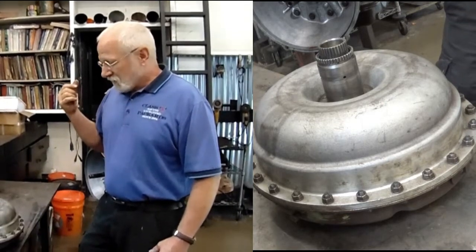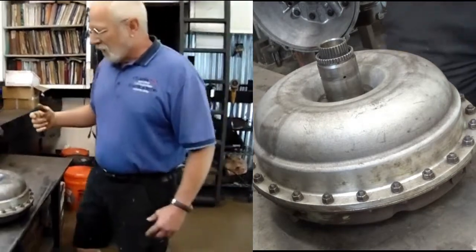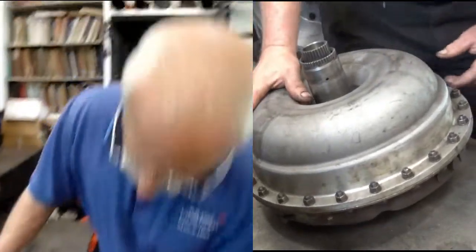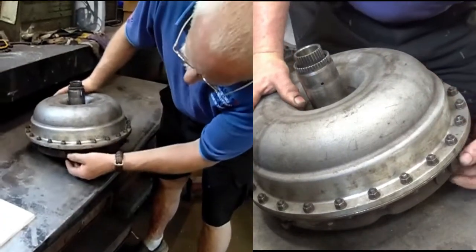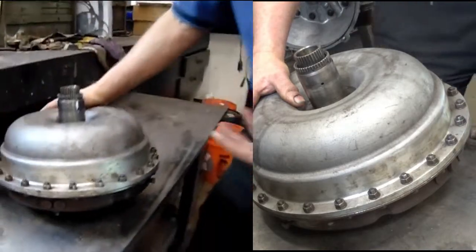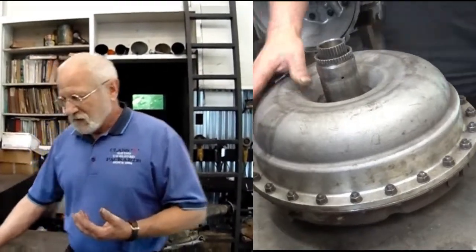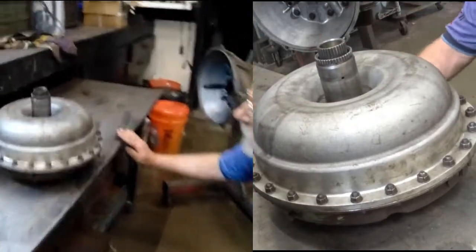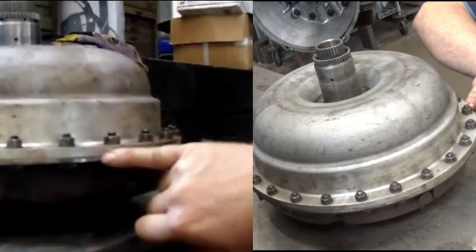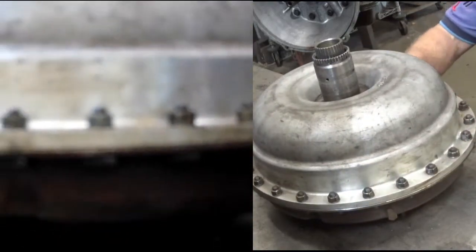We're just going to take this torque converter apart and see what we find inside. This is a balanced unit — it was balanced at the factory altogether. Here are some balance weights that are factory welded on, so you want to be careful when you take it apart to put it back together the same way. That means marking the two halves. One of the reasons I know this car is not a virgin is that somebody has already marked the two halves of the converter — just a little scratch line there — and that's actually sufficient for what we need to do.